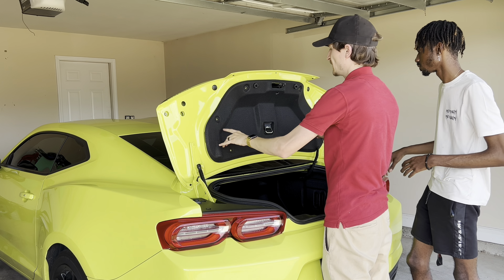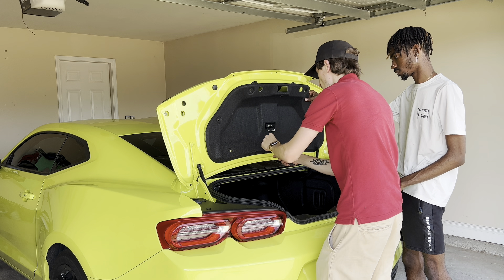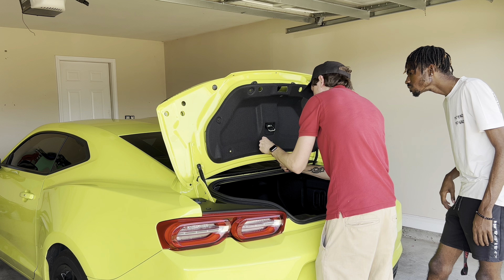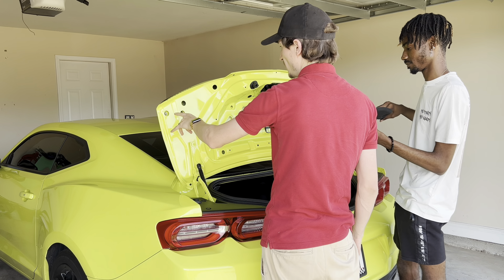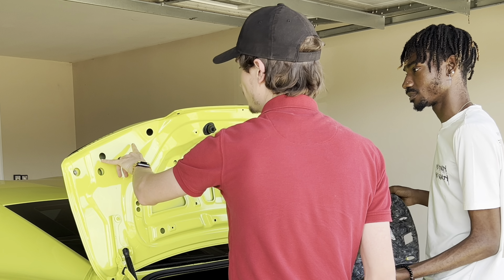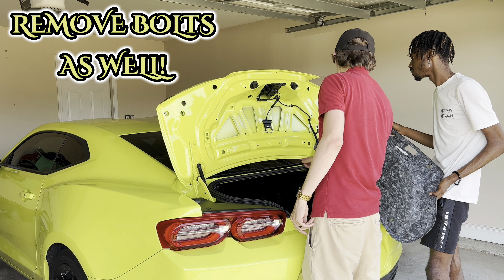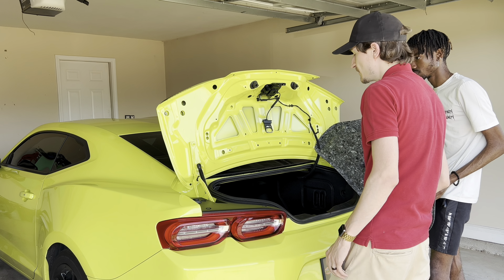You're just gonna take these out — this just slips out. Once you've got this off, you're gonna want to take all these little — I call them rubber grommets. That's one here, and then I see it on the back.